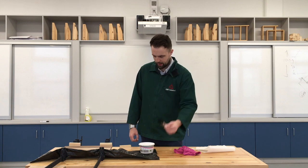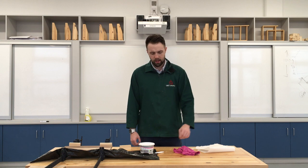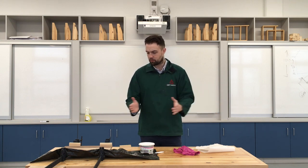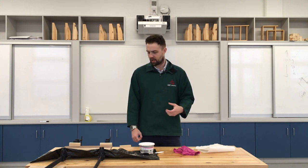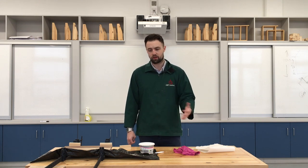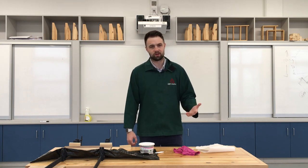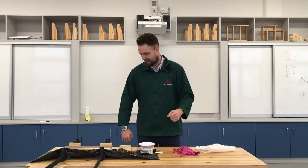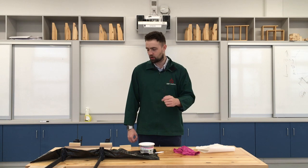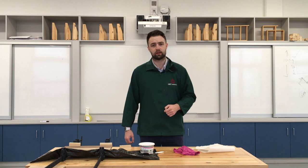I've got some glue here, a nice little brush to brush it on with, a wet cloth and some tissue to wipe off any excess or drips. When you push them together you're going to get a lot of squeeze out. I tend to be a little generous with the glue - I'd rather have too much and have squeeze out than not enough and have a starved glue joint. I know there are woodworkers who won't agree with that. I'm going to bring you in for a closer look so you can see me gluing up, and by the time we're chatting again it'll be tomorrow after leaving it to glue up overnight.